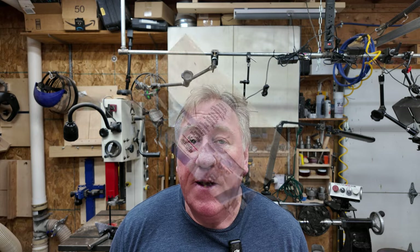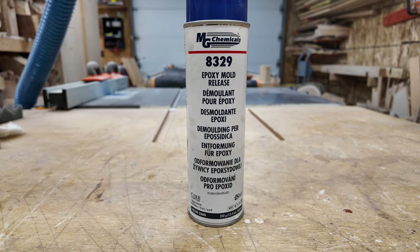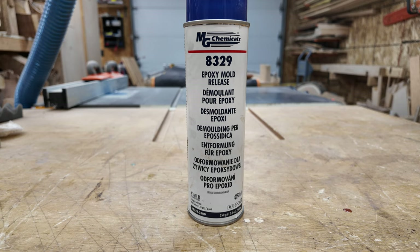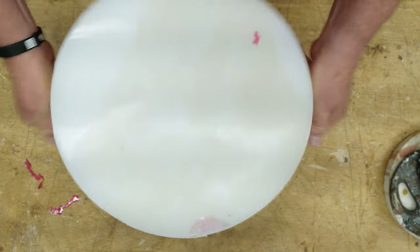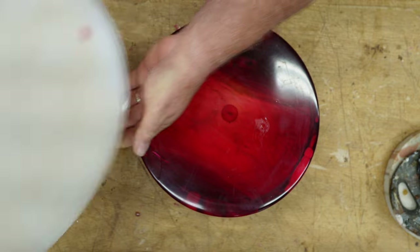The silicone moulds I spray with a spray release, and that allows the resin to be pulled out of the moulds fairly easily. I haven't had any trouble whatsoever getting the work out of the silicone moulds. I've invested heavily in this equipment, but it produces some very nice pieces. Your tools are the things you need to look after — get the best tools for the job.